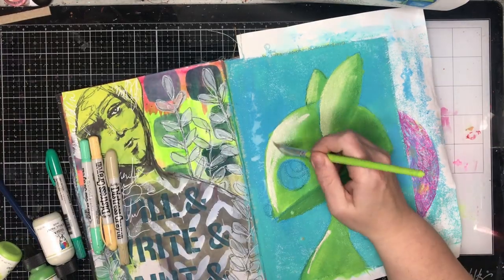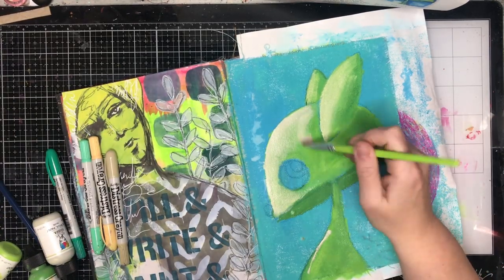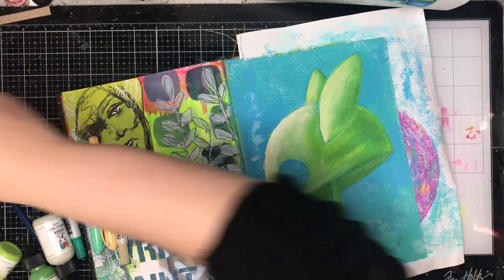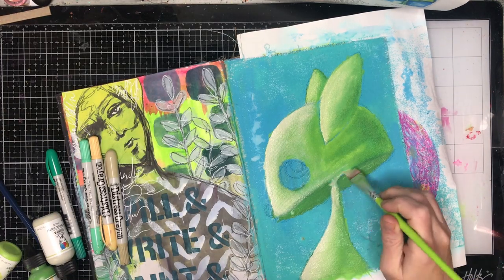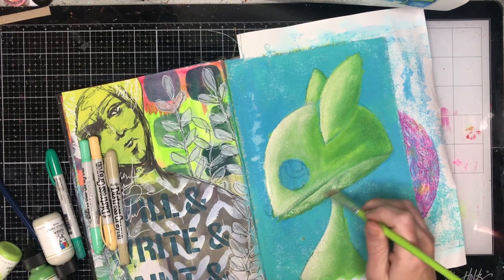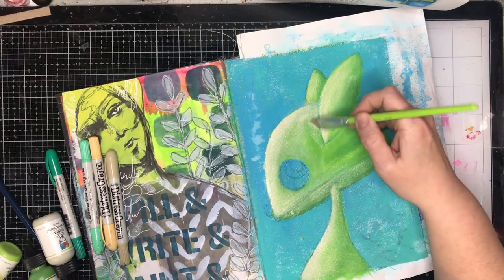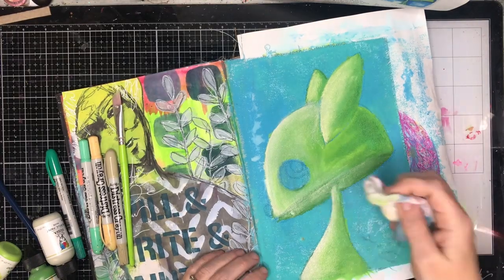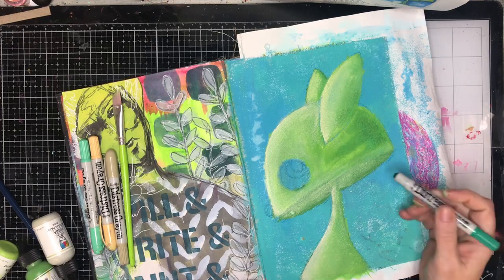You saw me use my heat gun on this — because it's on canvas it retains a lot of moisture, so you actually have to heat it for quite a while to get it dry, which gives you a beautiful working time when you're blending colors. Even though I used the heat gun somewhat, the paint was still wet enough on the canvas that I can go back in and rework that lighter color and mix it with the other colors. I'm just using a wet wipe to blend that in as well.